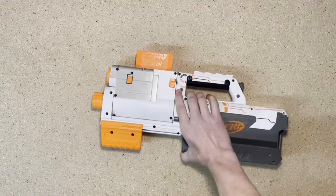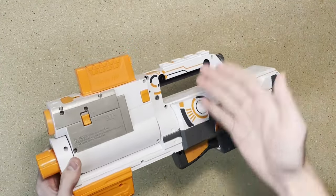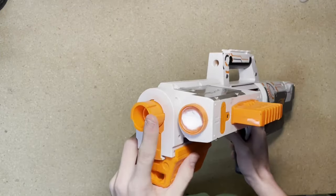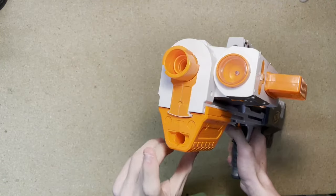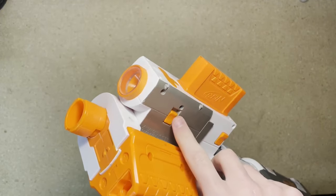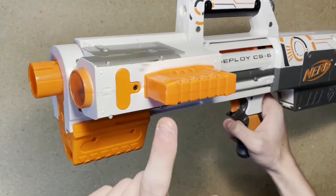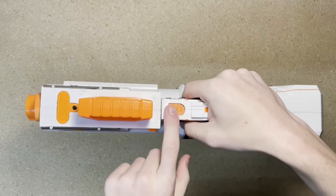Now let's take a look at the Deploy CS-6. The Deploy is a magazine-fed pump-action springer with a unique gimmick of being able to be deployed. Starting up at the front, we have an N-Strike barrel lug. Below that, we have the priming handle with storage for a single dart. Next to the barrel, we have a red light that can be operated via the switch on the bottom. This requires three AAA-style batteries. Behind that, we have the magazine and the magazine release. Then we have the button to deploy the blaster.